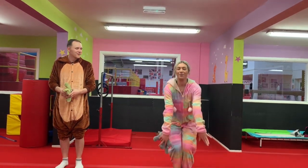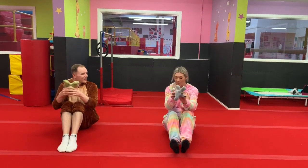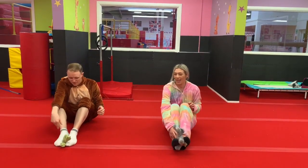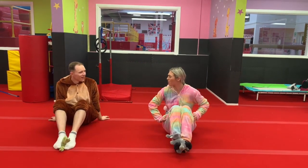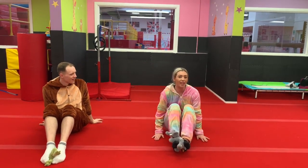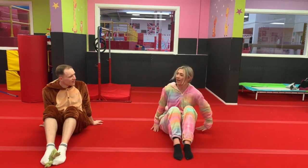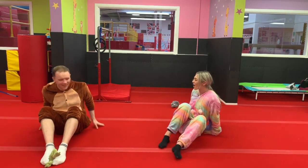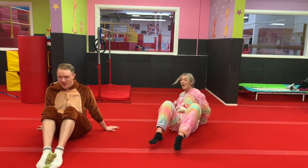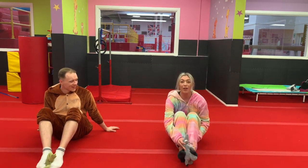Everybody sit down. This time we're going to put the teddy in between your feet. Are you ready for this one? Do you want to watch me first? So we're going to roll back and see if we can let go of our teddy over our head — roll back, let go, and sit up. Then you can pick it back up and have another try. Let's have a go — everyone have a try with me and Tom. Are we ready? Teddy in between your feet. Ready.